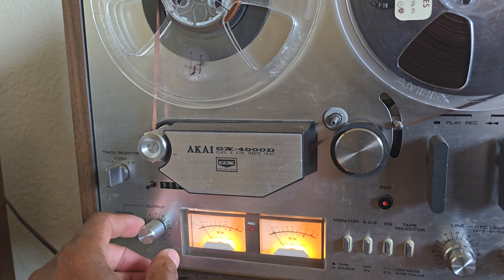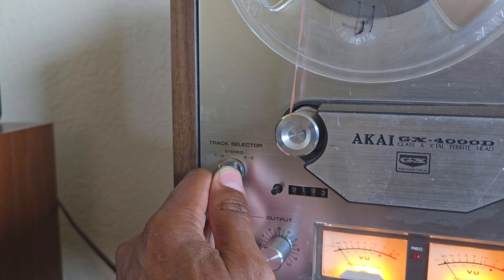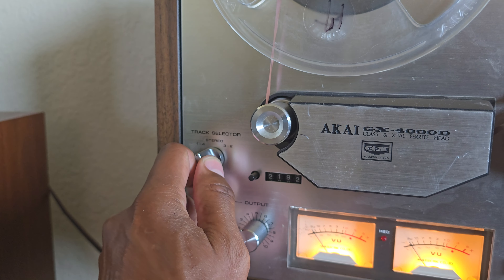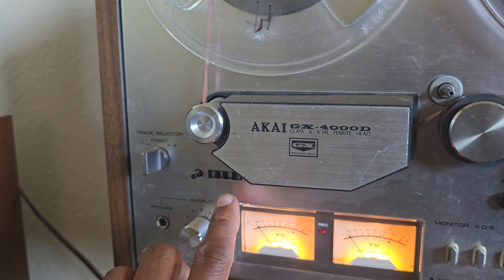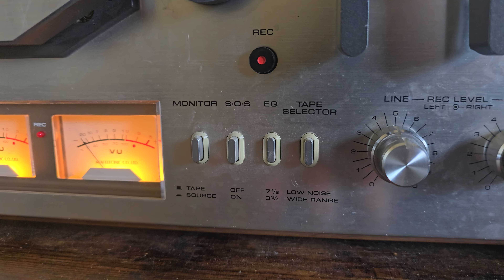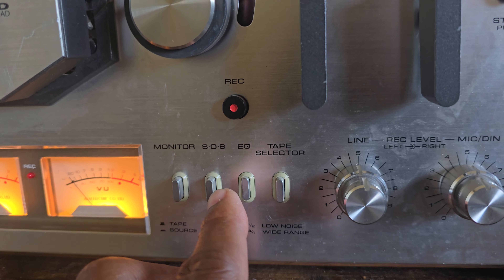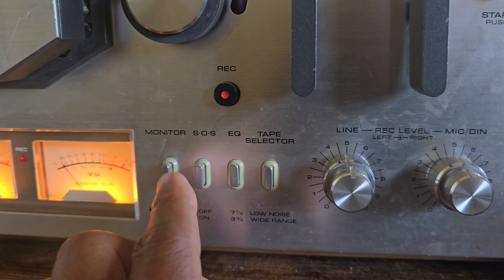Everything is in working condition. You control the volume through the output level. You've got your track selector, one through four, over there. Tape counter, monitor source, SOS — I forgot what that means. Big Matt has a video up where he explains all of these.